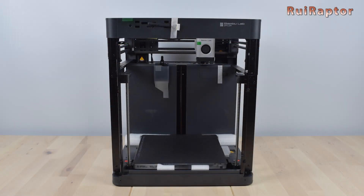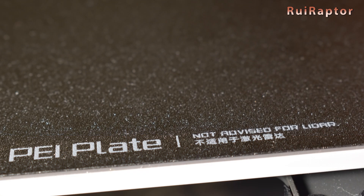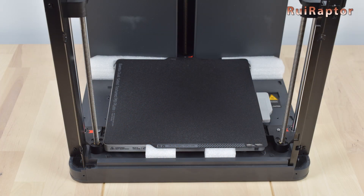The printing volume is 256 x 256 x 256 mm. Unlike the X1 series printers, the P1P comes with a texturized print surface instead. The Z axis is locked by three screws for transportation, so we need to remove them first before turning the printer on. The foam underneath the bed can be removed later on after turning the printer on.